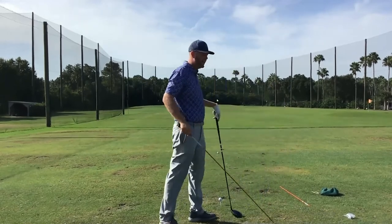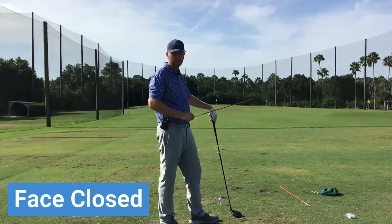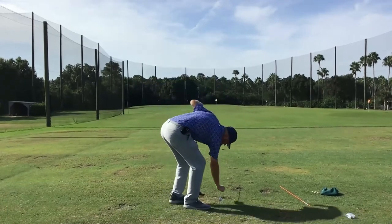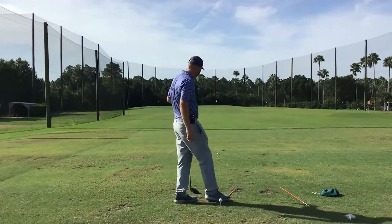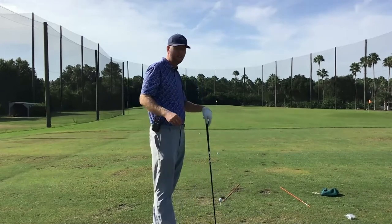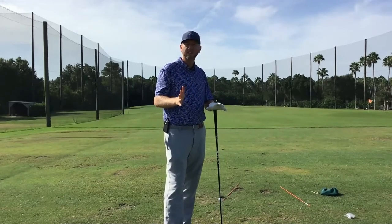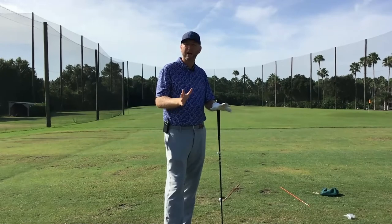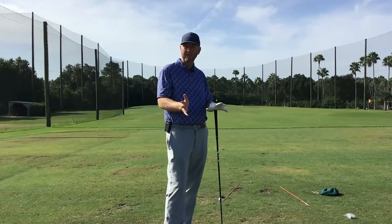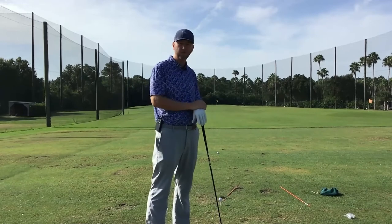Dan's problem stems from the fact that his path is pretty far from the inside, and then his face gets aggressively close to that path. If we're aiming at that yellow flag, Dan's path is going probably about two or three degrees out to the right. That's not an alarming number — swinging from the inside-out is a good path. The problem is we have to get the face to match up appropriately with that two or three degree path.